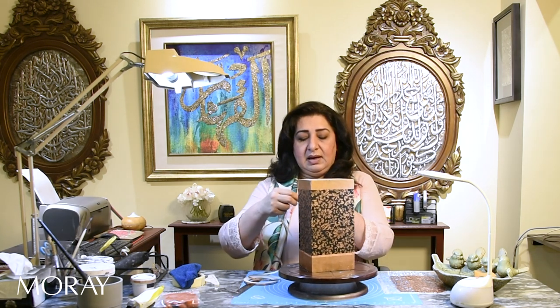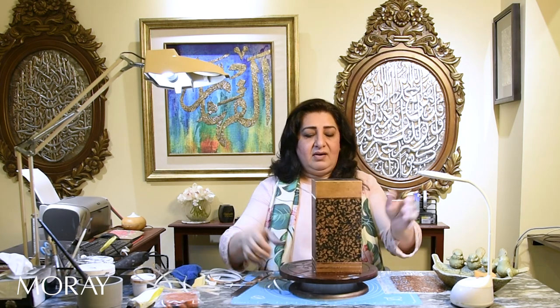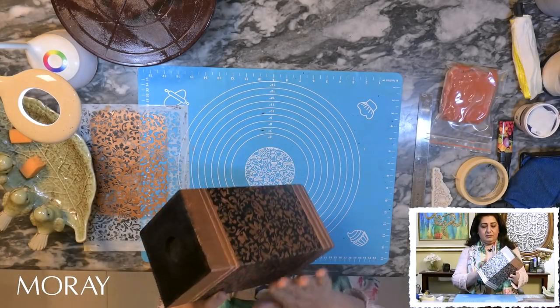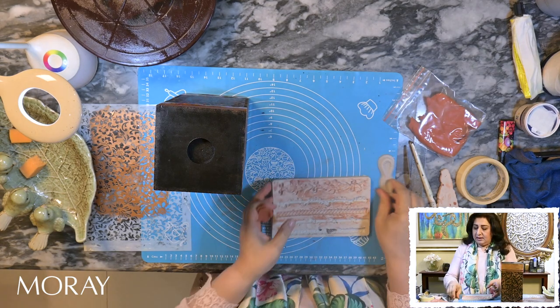Now I want these parts to be copper color as well, so I'm going to tap the paint over the areas. I'll put it on my turntable and go around the lines to sort of enhance the design. You can see how beautifully it gives a different dimension and different color to it. We're going to do the same with the bottom, giving it that sophisticated look. Look at those lines — we've done our paint.